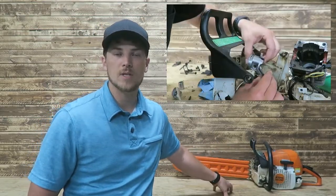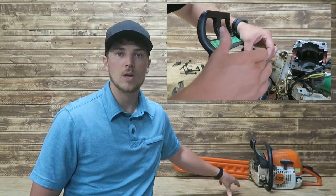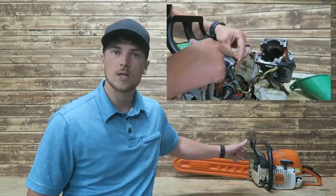Also on the bench here, we've got my chainsaw. I did a previous rebuild video on this. It's having some issues, so I'm going to be rebuilding it in another video in the future. If you're interested in that, check it out.